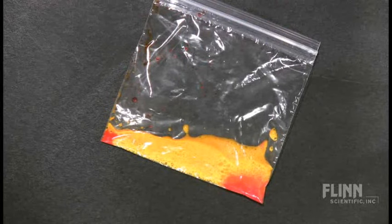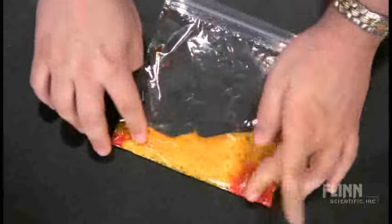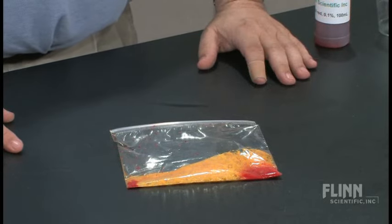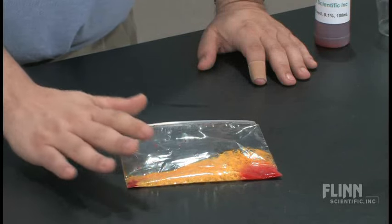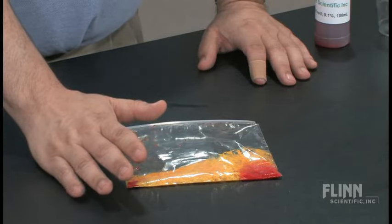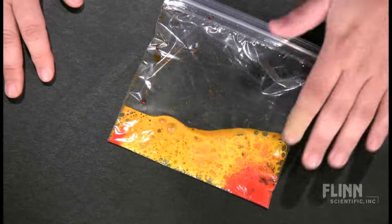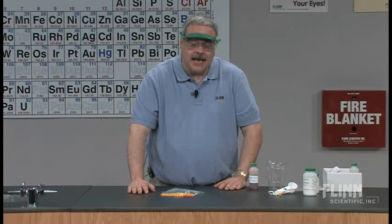They're supposed to make observations just like any good chemist. I have the students look at the bag and try to make as many observations using their senses as possible. Are you able to hear something? There's a little sound going on. If you feel this, there's one end that's getting hot — it's exothermic — and there's another end that's getting cold.